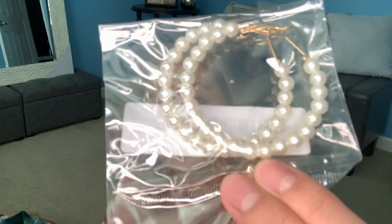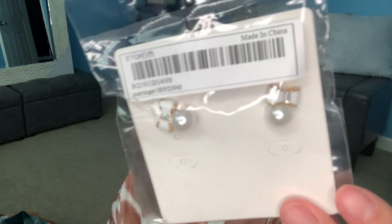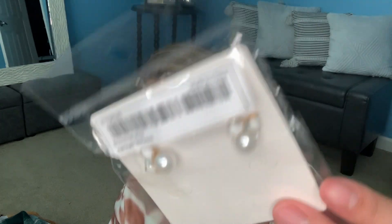For this next one I have hoop earrings but they are pearl — I definitely want to give those a try. And then for the last item I have these pearl bow earrings in white and gold. So cute — I can't wait to wear them all.